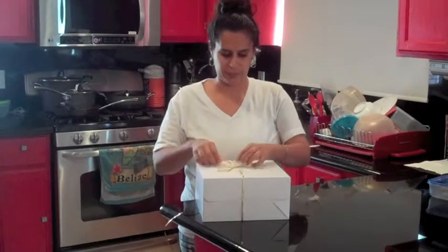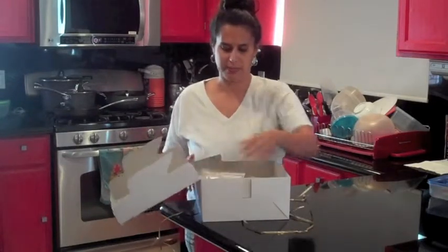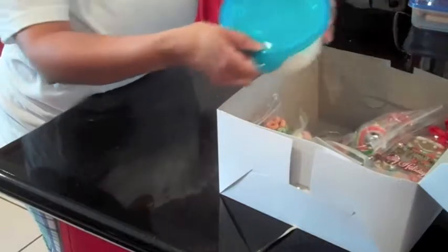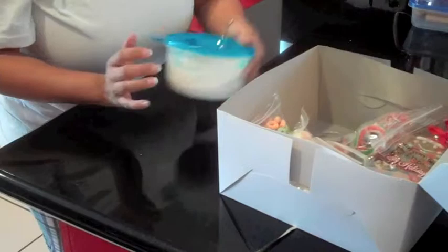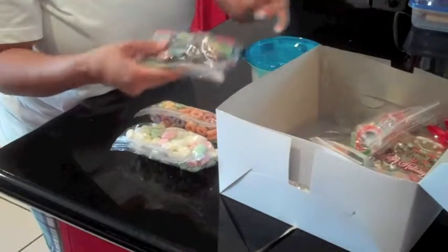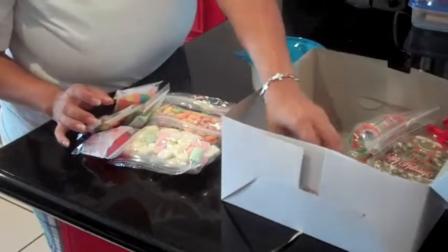We're going to go ahead and untie the bowl and open up. This is the close-up of the kit. We have our roll icing, which is also our glue. We have marshmallow, cereal, candy, more candy, more candy, marshmallow.